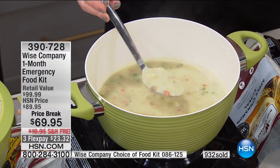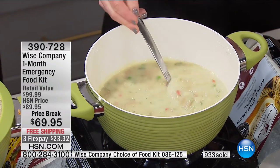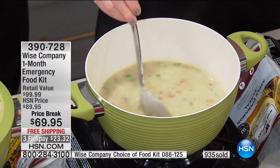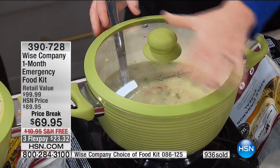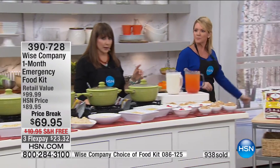This chicken pot pie does my stomach good. I am starving. Blind taste test — you'd never know grandma didn't make that.